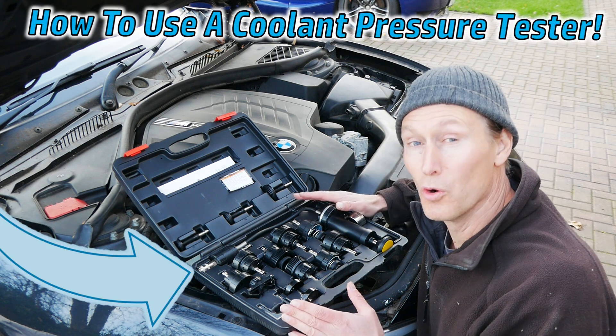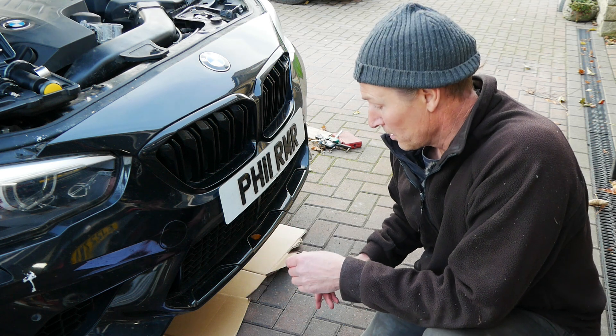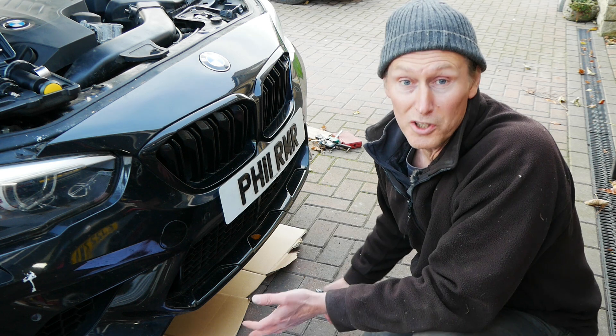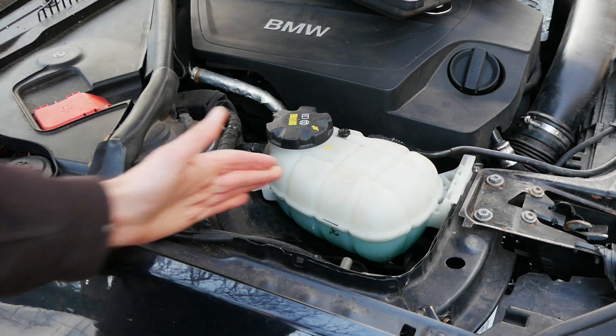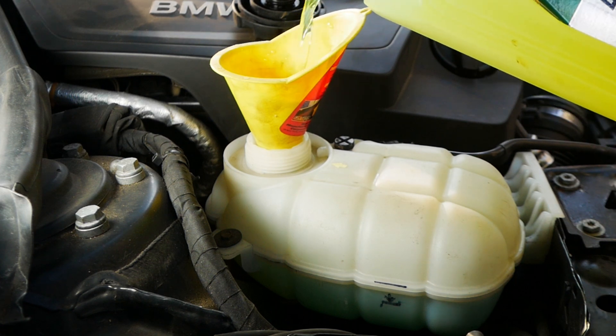In this video I'm going to show you how to use a coolant pressure tester. Normally you would pressure test a coolant system if, for example, you notice coolant leaking from the bottom of the car, or you notice coolant underneath the car when you come out to drive it, or maybe the level keeps dropping and you keep having to top up your coolant in your expansion tank.